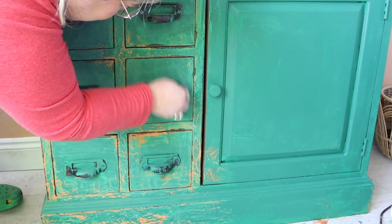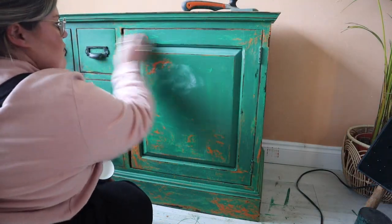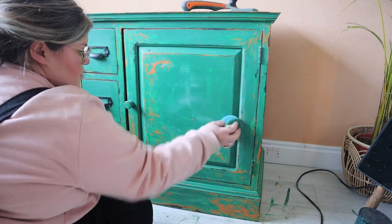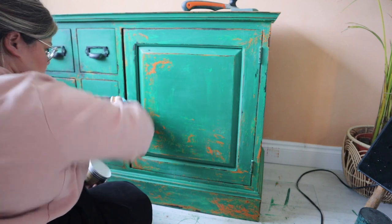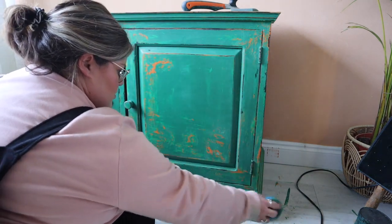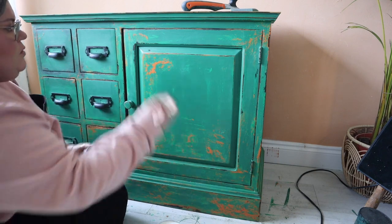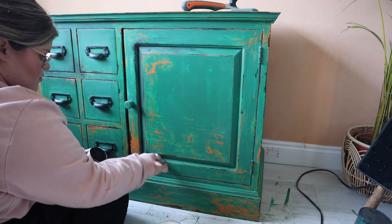I'm a wax gal, so this is going to have a wax treatment to finish it off. Chalk mineral paint is extremely durable and doesn't actually require a top coat, but lots of people add it for aesthetics or extra durability and to help clean the piece. I'm using Best Time Wax in clear with a blue sponge to apply a clear coat of wax first. For flat surfaces like this I'll usually use a sponge to apply my wax versus a brush — I find it quicker, it doesn't leave any streaks, and it's just a lot easier. Then I let the piece sit for about half an hour with the clear wax on.